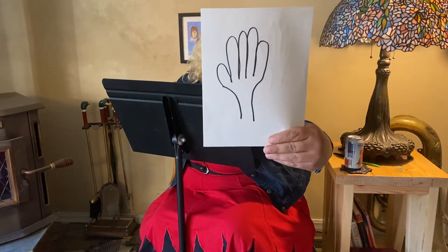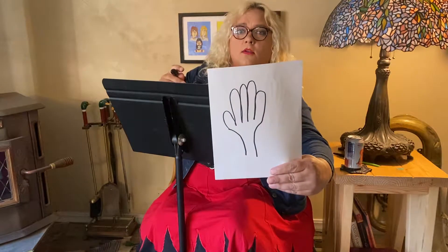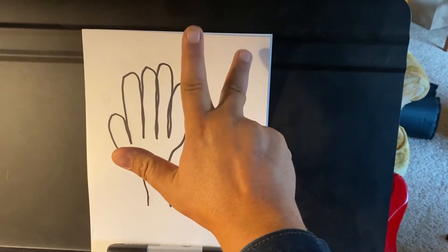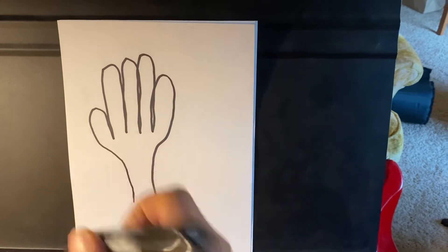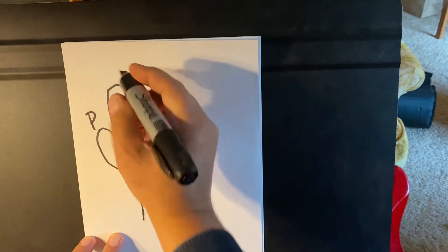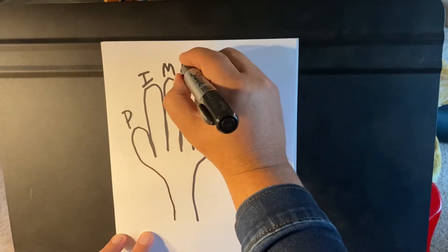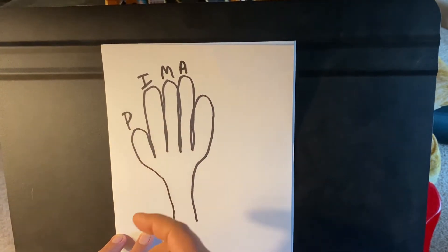Your right hand, which by the way looks a little bit like a turkey — you might want to get that checked out. So, for your left hand we use the numbers 1, 2, 3, 4. For your right hand we're going to use the letters P, I, M, and A. Those happen to be the first letter of the Spanish words for those fingers: P for pulgar, or thumb; I is indice, or index finger; M for medio, that's your middle finger; and A is annular, your ring finger. And we're not going to count your what looks to be an oversized pinky.